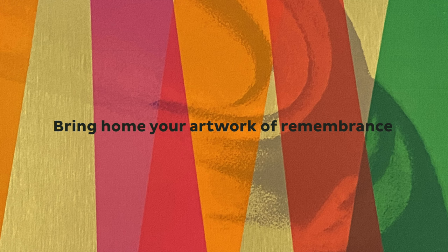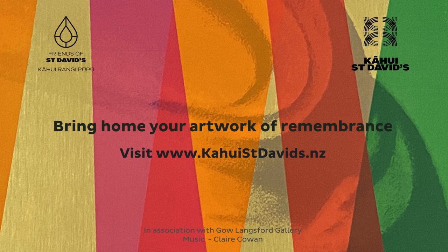I have created this new artwork of remembrance to support the preservation of the Soldiers Memorial Church and its new life as Kahoe St David's. Let's all get behind this amazing project which is inspiring for community and remembrance.